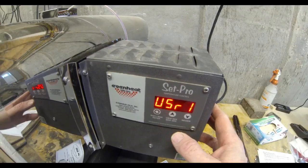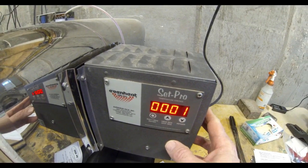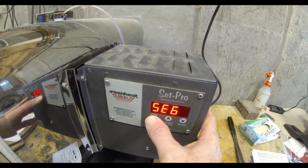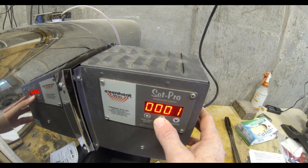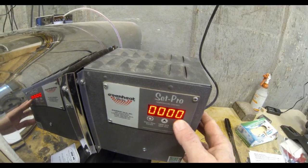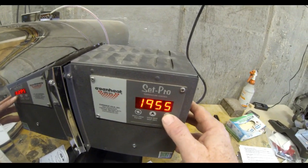User is the number of saveable programs — there are four. Hit Enter; we're only going to use one. Segment is how many segments there are going to be during the heat treating cycle — we're just going to have one, so hit Enter. The next is RA1, which is the rate of how fast you want the oven to heat up. Toggle down and hit Enter when it's on full.